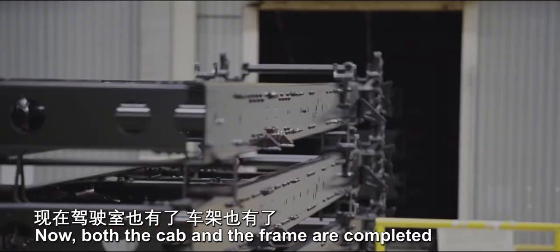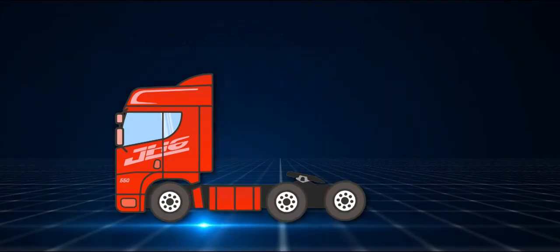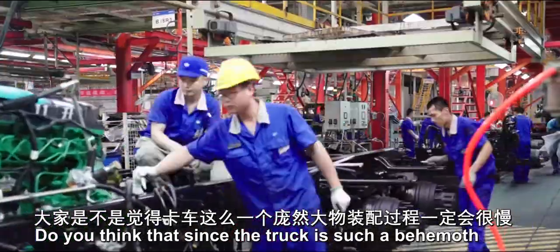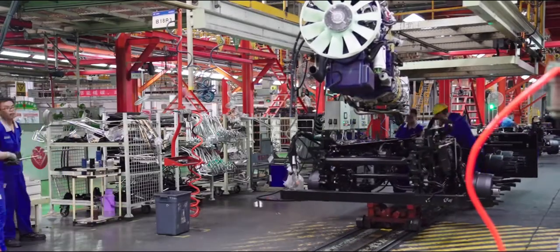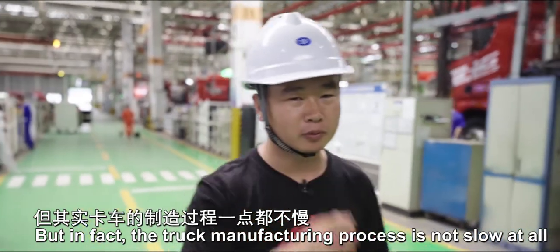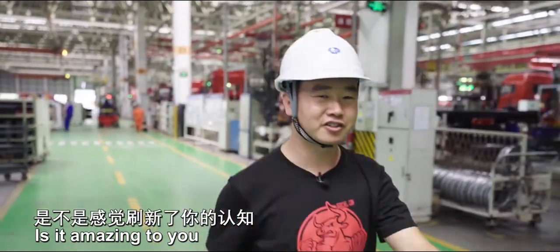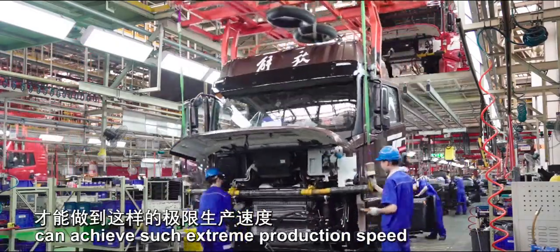Now both the cab and the frame are completed. Can we proceed to the final assembly? Let's go have a look. Here, truck assembly begins. You might think that since the truck is such a behemoth, its assembly process must be very slow. But in fact, the truck manufacturing process is not slow at all — here, every 270 seconds, a brand new super heavy truck rolls off the production line. Only highly intelligent factories can achieve such extreme production speed.